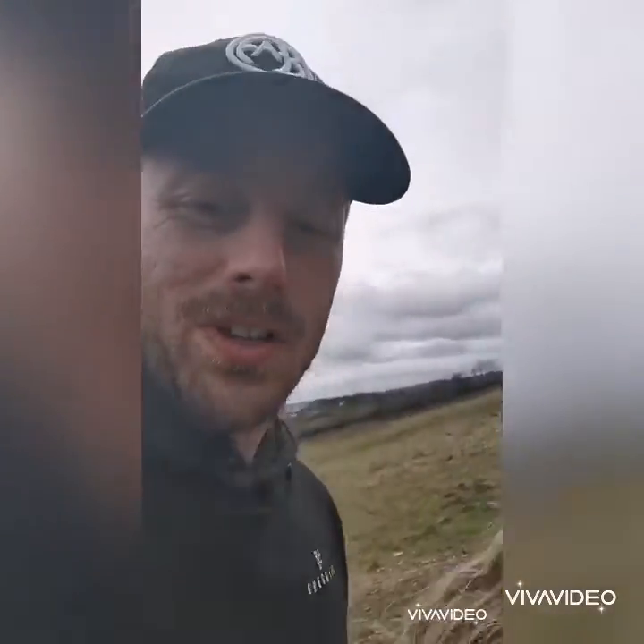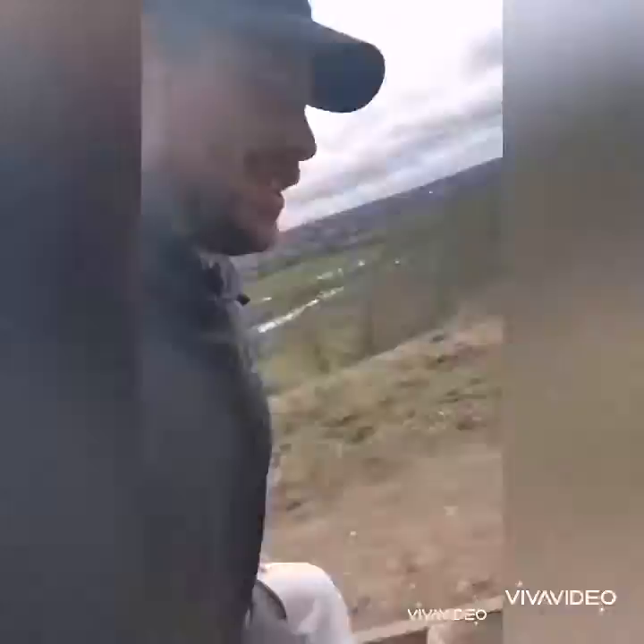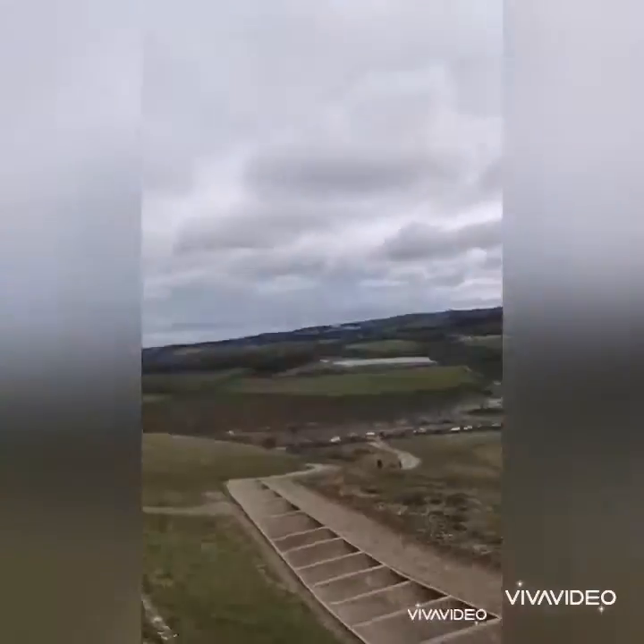So we'll go up to the top. If you look, there it is. And the view — views are great.